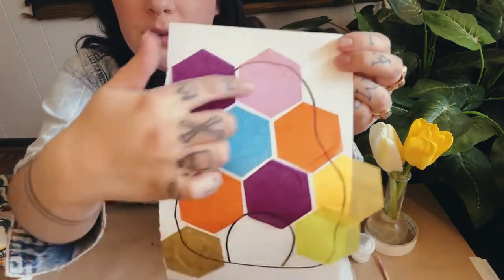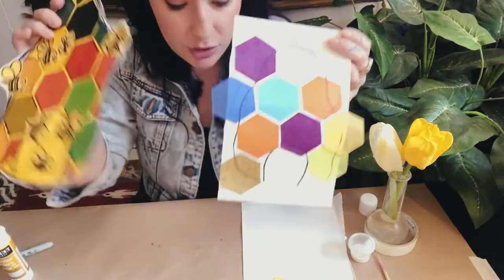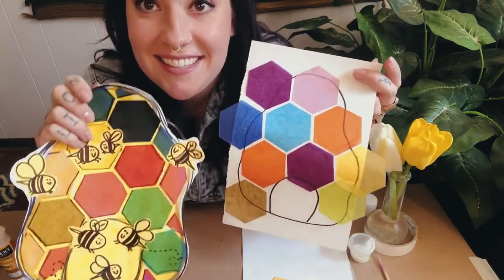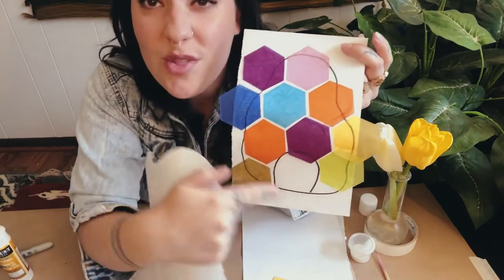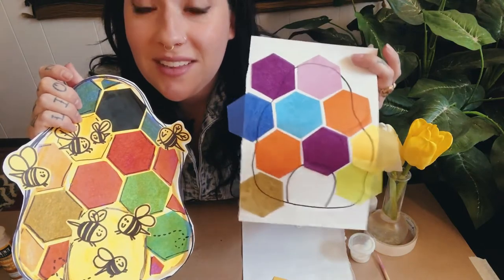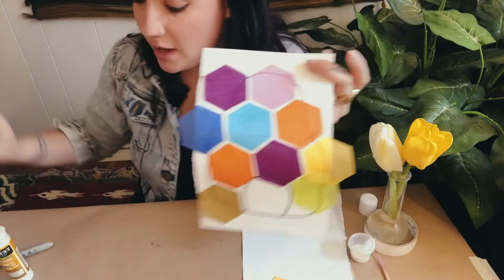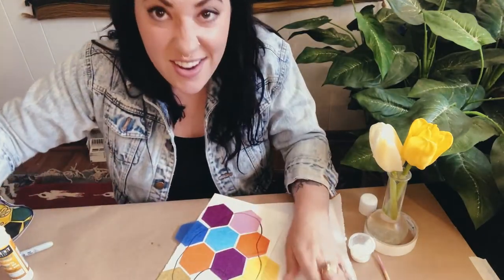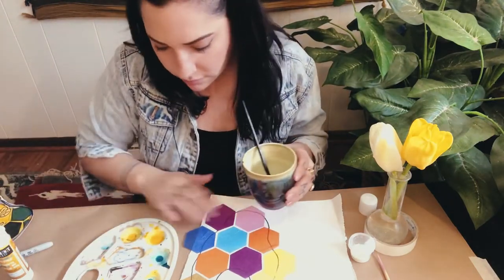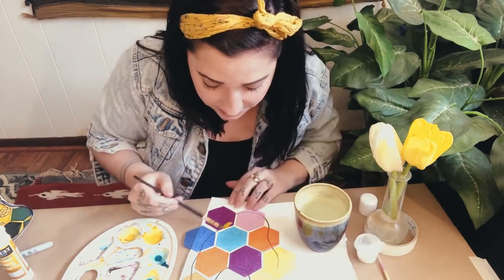Now I'm going to do an optional step — I have a little bit of yellow watercolor paint, and since this is going to be like a honeycomb I want this whole thing to have sort of a yellow glow on top. You don't have to do this — you can totally leave it as is and move on to cutting out your bumblebees. But I'm going to pause and put a layer of yellow paint across the whole thing, so I've got my paintbrush and yellow watercolor paint and I'm going to go ahead and fill this in.